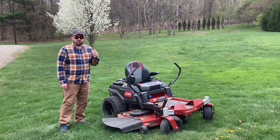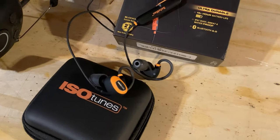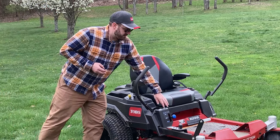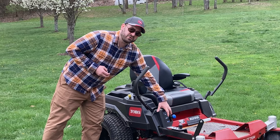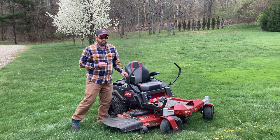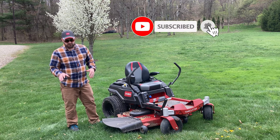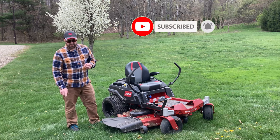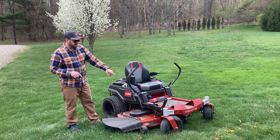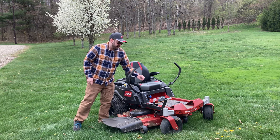I do have hearing protection on today — I'm trying again these Isotunes Pro 2.0, I'll give them a try as I mow. I'm going to mow probably at the middle speed on the smart speed control system on the Toro Time Cutter, and I'm going to set the height at four inches. Now some of this will not be cut at four inches, but quite a bit of it will. You never want to cut more than one third the height of the grass, so I'm using almost as high as it will go. This mower goes as high as four and a half inches — I'm setting it at four.